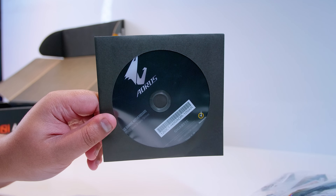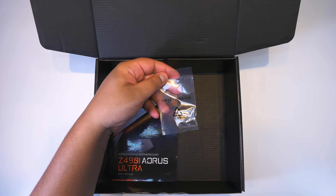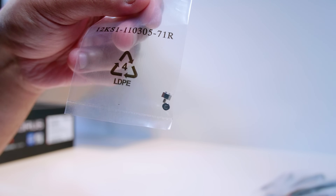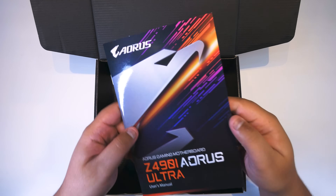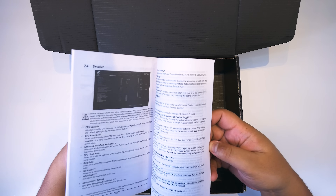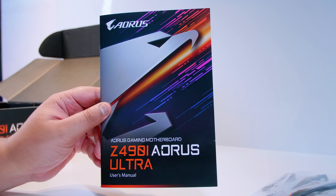There's also this circular plastic disc — a software disc. Who puts an optical drive in a small form factor PC? Next up are the screws — actually just a single screw for the M.2 slot on the back side of the motherboard, which we'll show shortly. And last but not least is the manual, which tells you basically everything about the board and what to change in the BIOS.